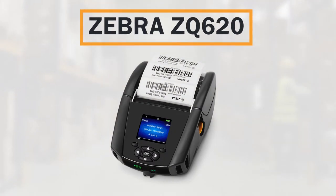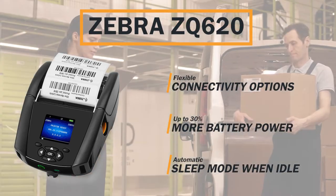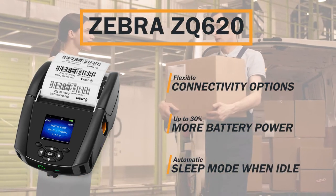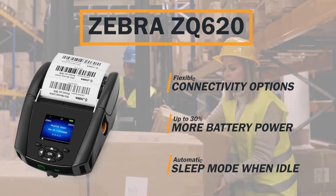Rugged yet lightweight, the ZQ620 is equipped for high-demand printing with the latest wireless connections, longer battery lifespan, and instant wake-up over Wi-Fi for maximized uptime.